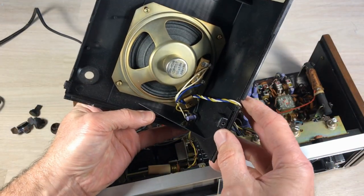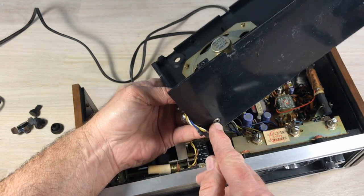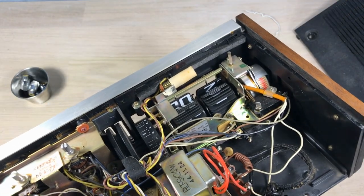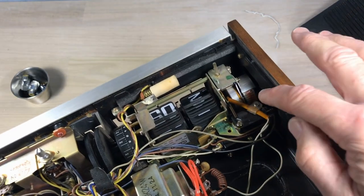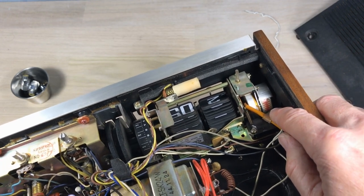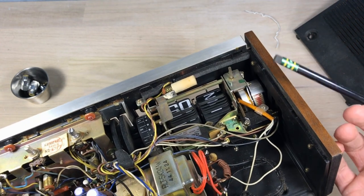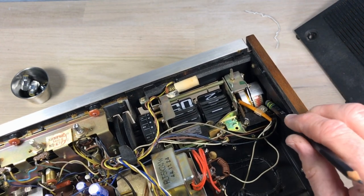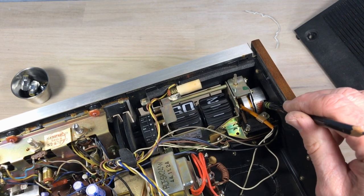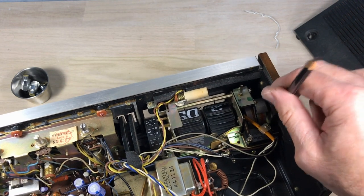There's an earphone jack coming out the back — we'll have to unscrew that carefully to get the case off. We're going to remove the case. There's the motor — I call it the 'whirly gig.' I'm going to try to get it started with a pencil here, but you can feel it's not moving. We've got to get all this stuff out so we can clean up the case and get to that motor.